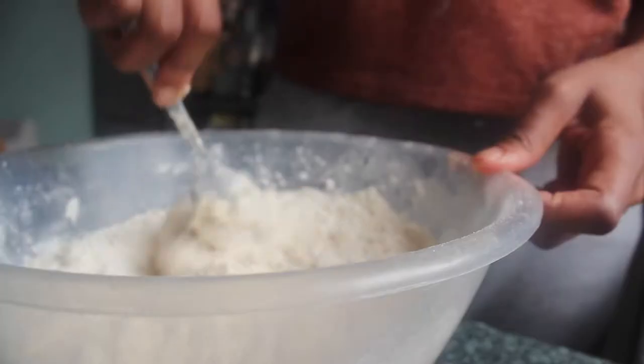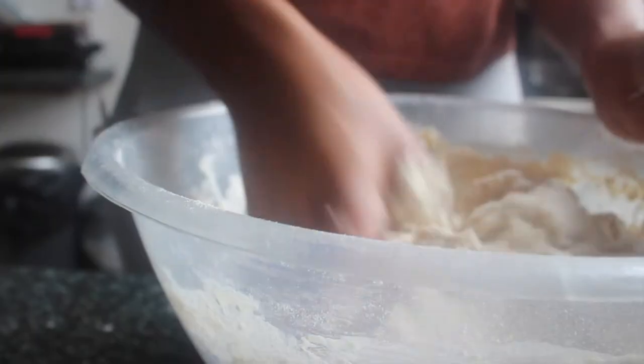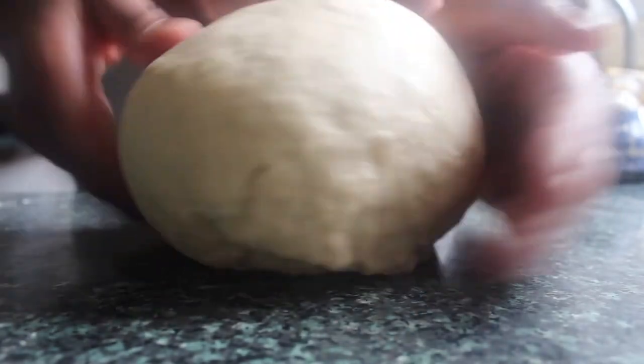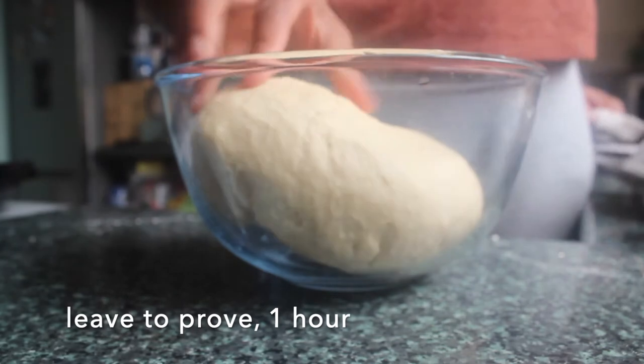Just bring that together, starting with a spoon, then you can start to use your hands. You want to knead this dough — the more you knead it the better. I would say a good 10 to 15 minutes; if you have a bread mixer that's even better. Give it a really good knead until you get a nice smooth, soft dough like this.